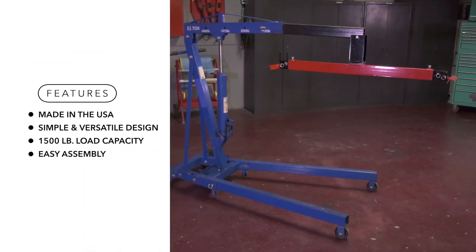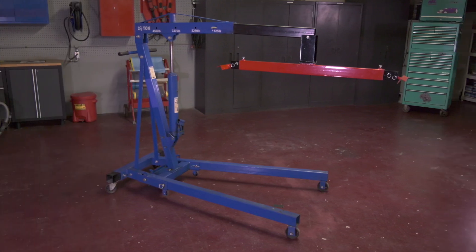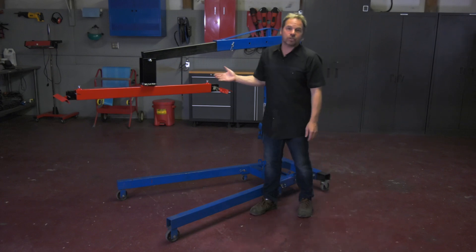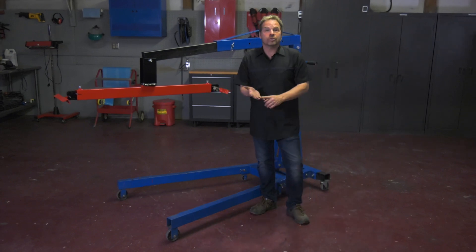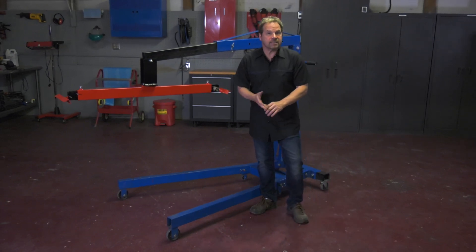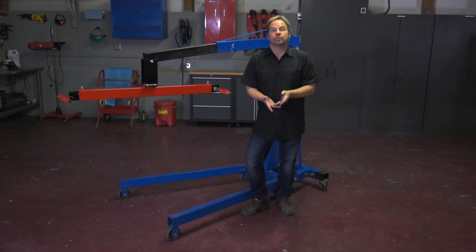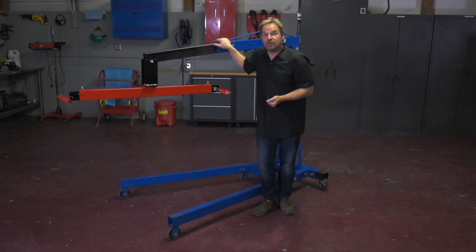The Champ Body Bed and Cab Lifter will make lifting heavy body panels, pickup beds, caps, or even some unibody vehicles easy and safe. It stores easily, installs in less than a minute, and allows a single technician to do major removal and assembly procedures with just the addition of a conventional engine hoist.